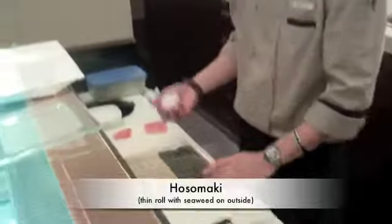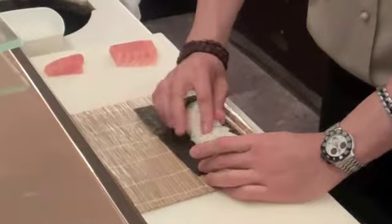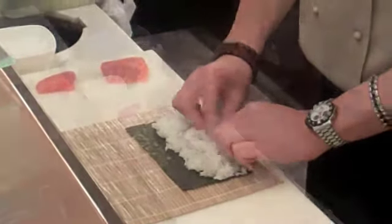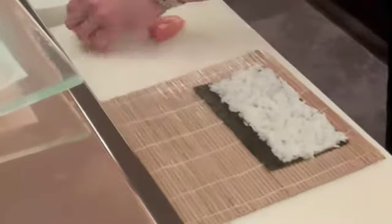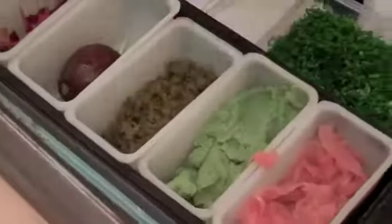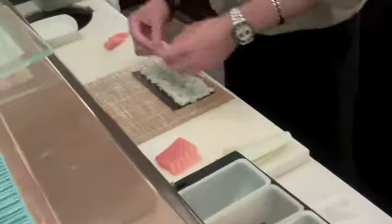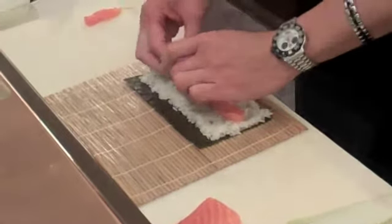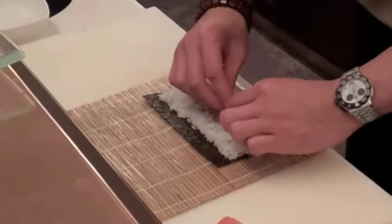This is also maki — you have to get 60 to 70 grams of rice, spread it here in the center first, spread the rice, get the salmon, get the wasabi, put it on top of the rice. You can use salmon, tuna, red snapper. You can also put spring onions on top to make it more colorful.